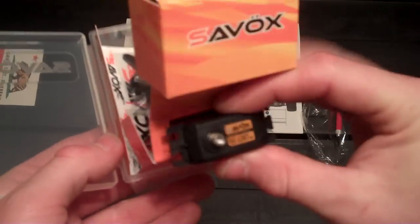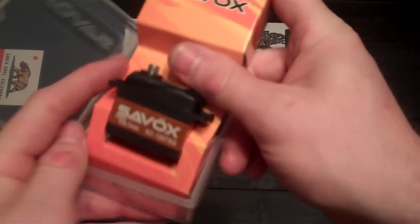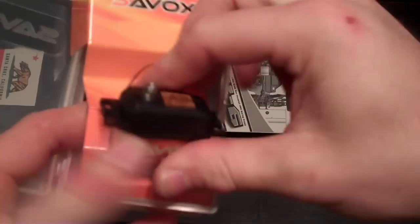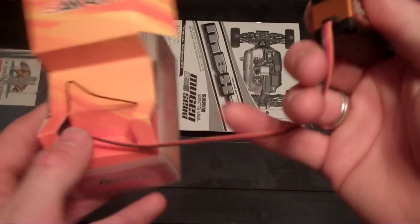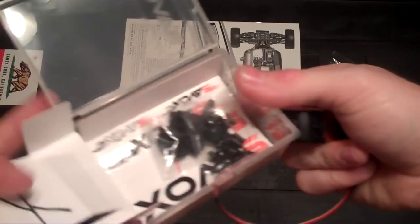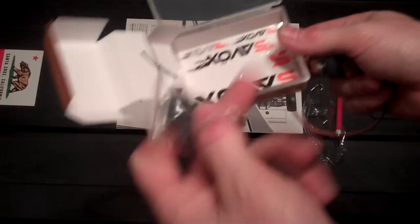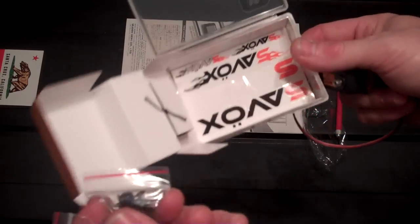I just want to come out of its little sleeve here. Looks like it's tightened maybe. Got a little elastic wrapper. There we go. Wow, it's got a long cord. Let's see what else we got in the box — decals and some servo horns, and some little rubber grommets.